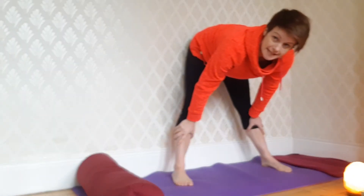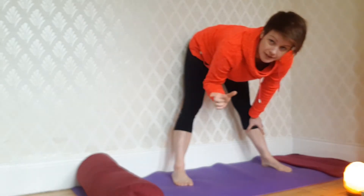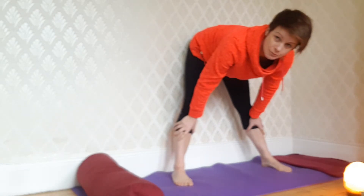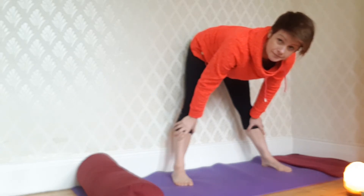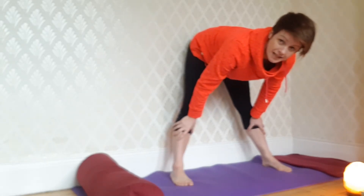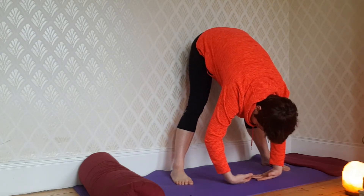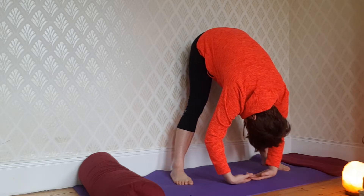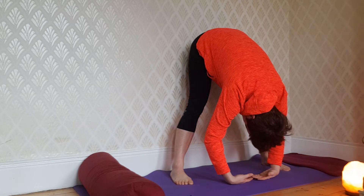Good morning. Today's yin class will be a 25-minute video, but I want you to pause in between each pose and hold it for several minutes. This is a favorite of all of ours — wall yin. Beginning in a wide-legged forward fold, drop down. You can have a soft bend in the knees. I'm not leaning into the wall and I let my head completely hang. Set a timer, set a little soft music in the background to allow you to drift into this pose.